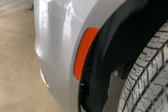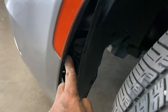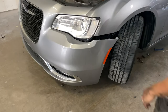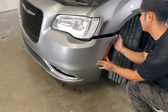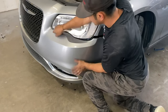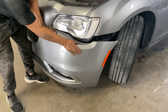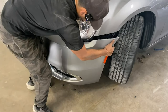Fender liner right there — see this insert right here? The bumper goes inside the insert, but this one actually comes outside. So with the bumper in between the fender liner just like that, push it up. Make sure the bumper goes underneath the headlight right there, then go ahead and put this in.